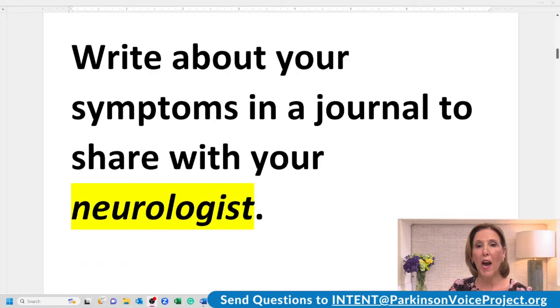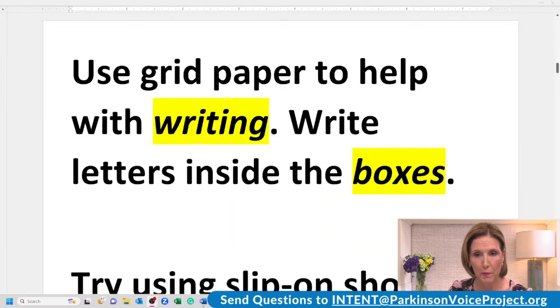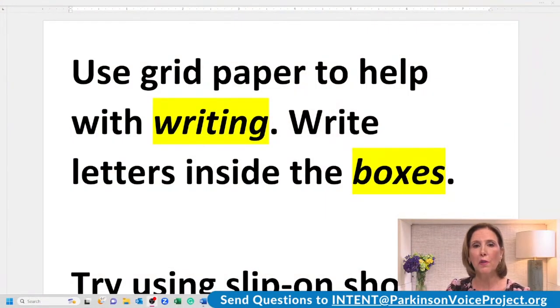It's really important that you stretch out those highlighted words — you're using more intent when you do that. Write about your symptoms in a journal to share with your neurologist. I strongly recommend that. Keep in mind that every person with Parkinson's is different — medications affect everybody differently. So the more information you can give your neurologist, the better: how you feel when you take medications, what symptoms are like before you take them, whether they improve, and how it might change throughout the day. What you eat might make a difference. Journal for two or three weeks before your neurologist appointment. Use grid paper to help with writing — write letters inside the boxes.